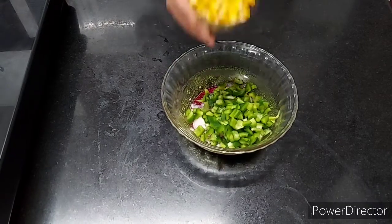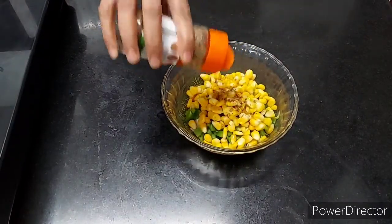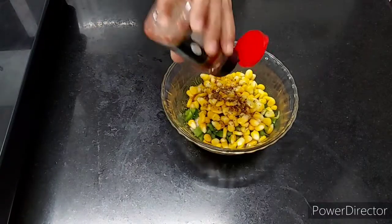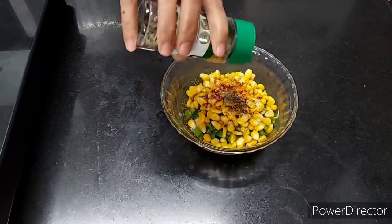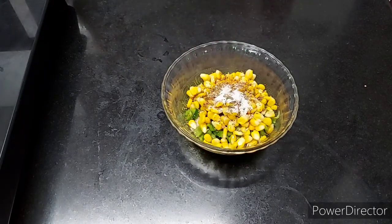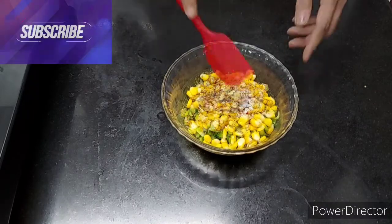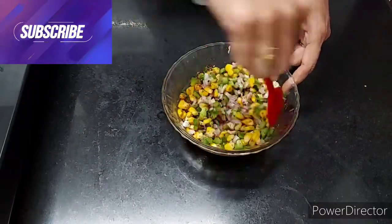First, we are going to add pizza seasoning, basil, namak, and chili flakes. Now we are going to mix it well. So our stuffing is ready.